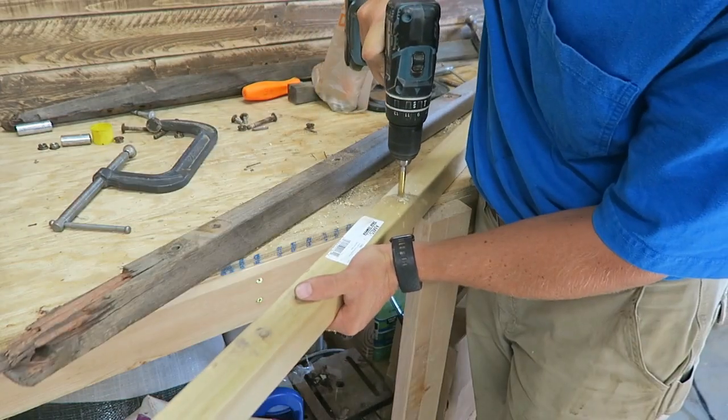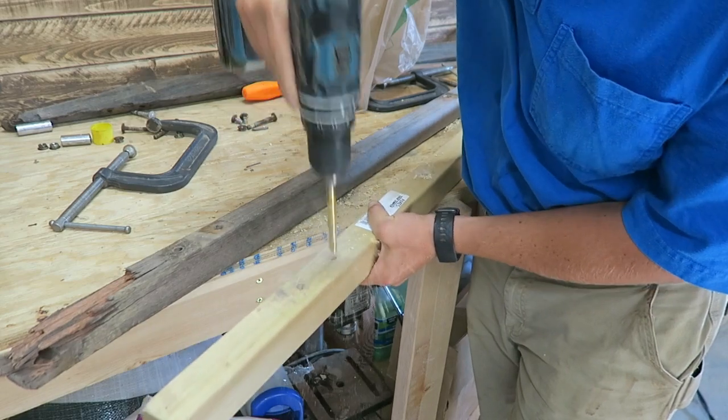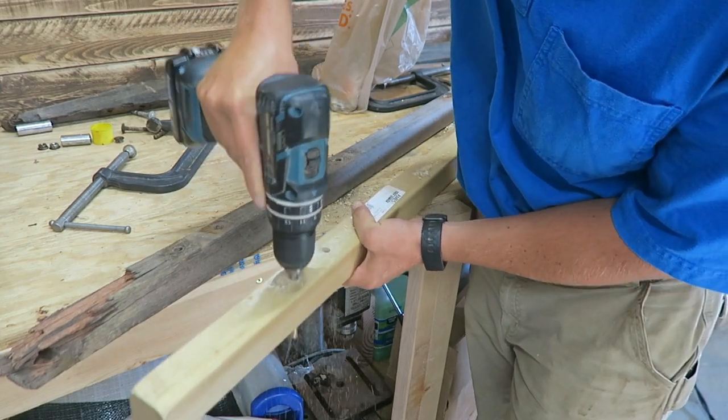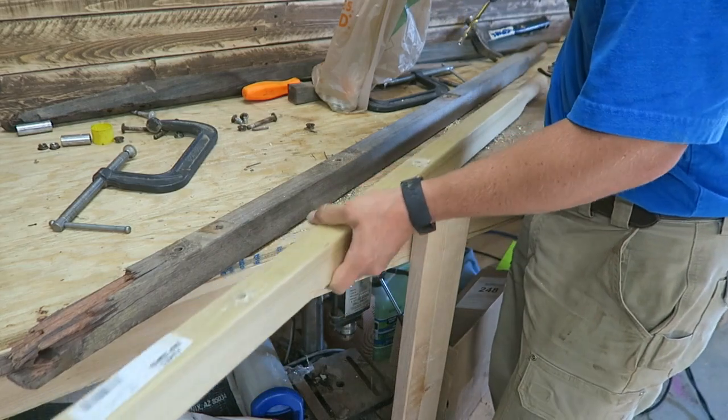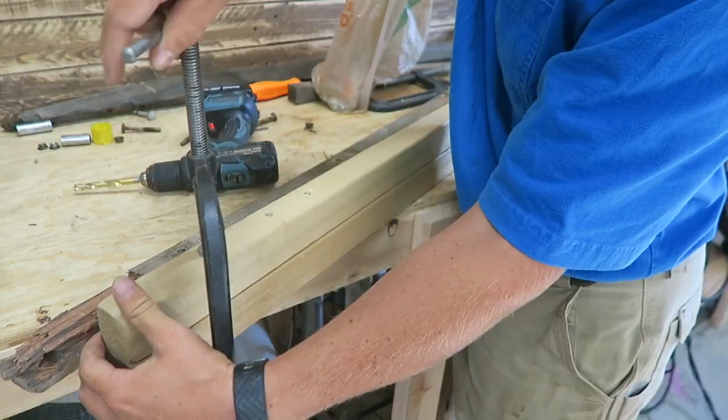The cost for new handles was about $15 a piece. Hardware was $5 to $10, for a total of about $40. Keep in mind a new Jackson wheelbarrow goes for about $100 depending on what you get.